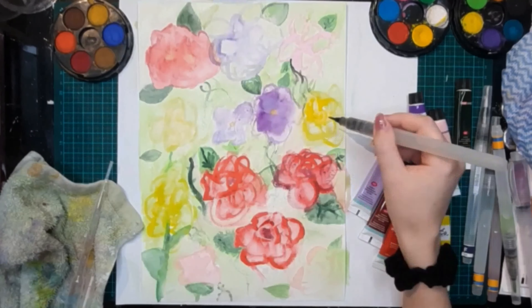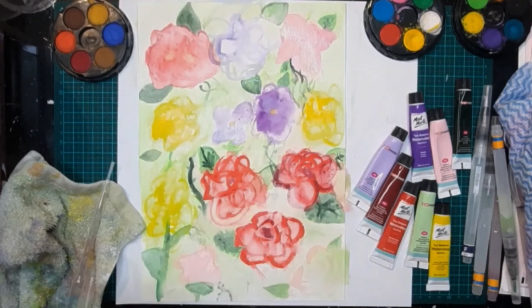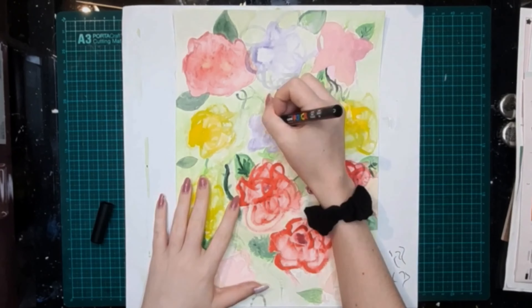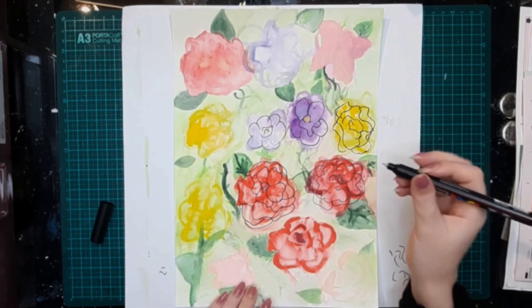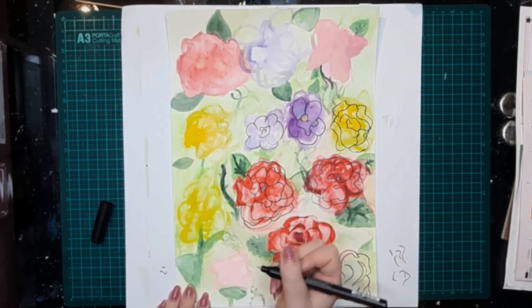After you finish painting your flowers, we're going to be taking my favorite art supply — the one and only Posca paint pens — finding the black one, and we're going to be tracing the flowers we just made. This was my favorite part of the exercise; I really liked looking at my flowers and just outlining without having to think too much about it.